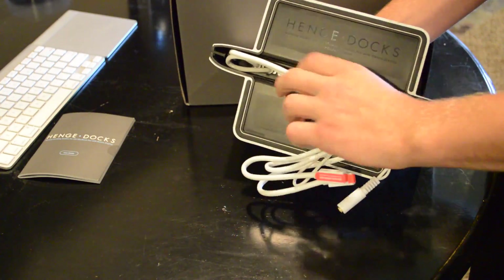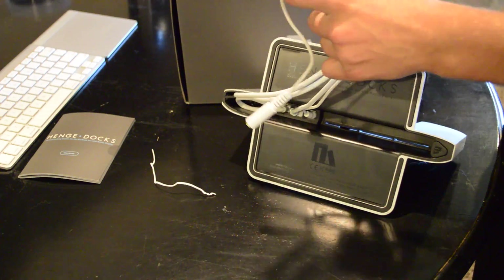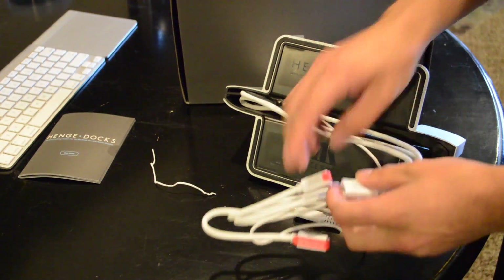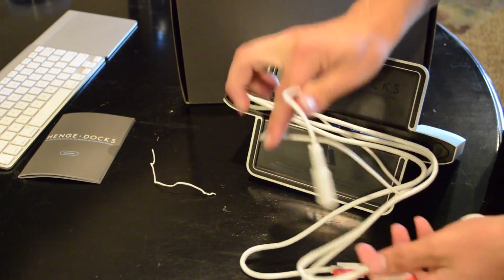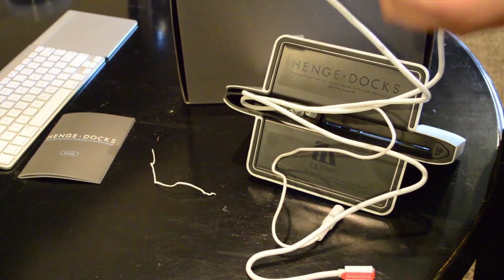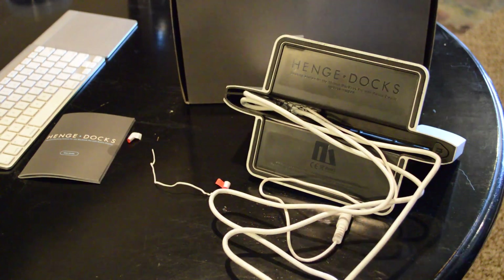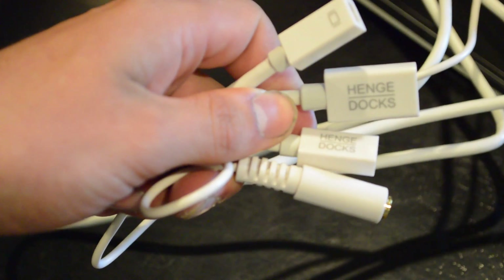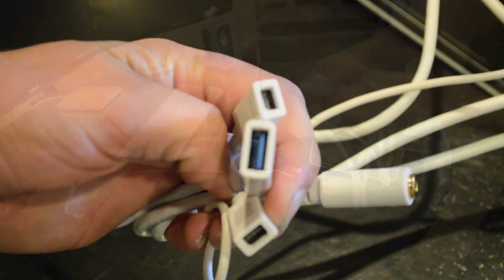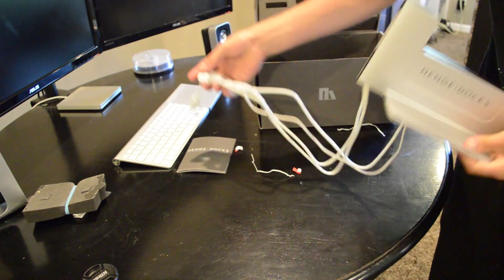I'm going to go ahead and take a second and remove all these twisty ties. Originally, I was concerned about the quality of the cables I was going to find pre-installed in the dock. I was happy to be surprised with cables that were of high quality, and definitely long enough to be used on a desk or entertainment center.